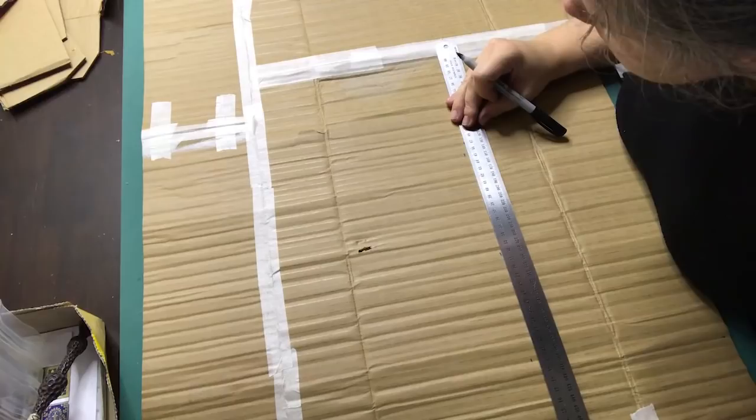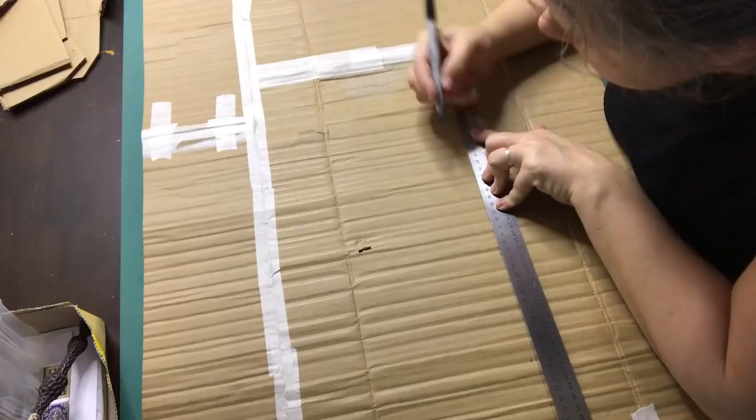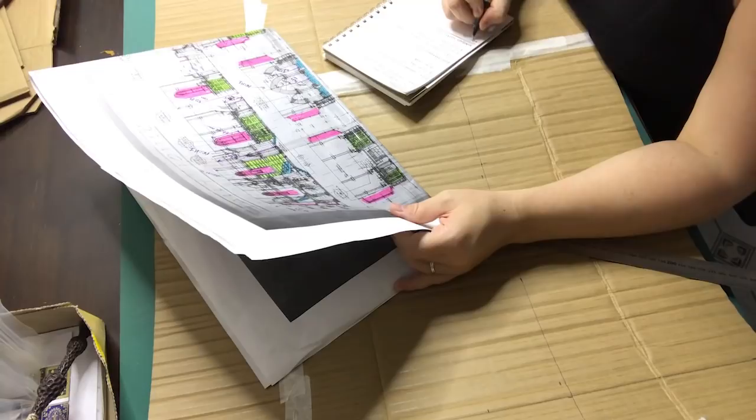Then the more fun part began — measuring out where the windows, the fireplace, the door and the cabinet should go. Most of the lower wall is taken up by these elements and I wanted to make sure I measured them out on the flat surface before gluing the wall to the floor. So I took the construction apart again to measure things out and map out all the elements.